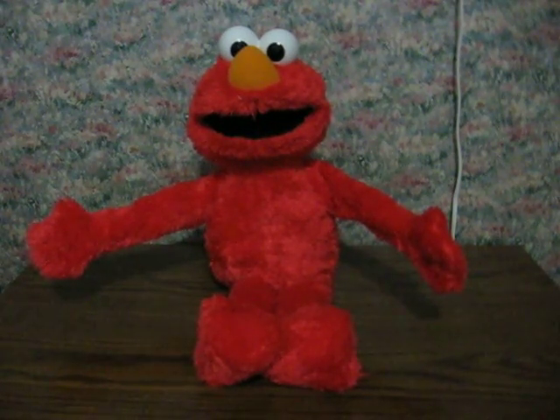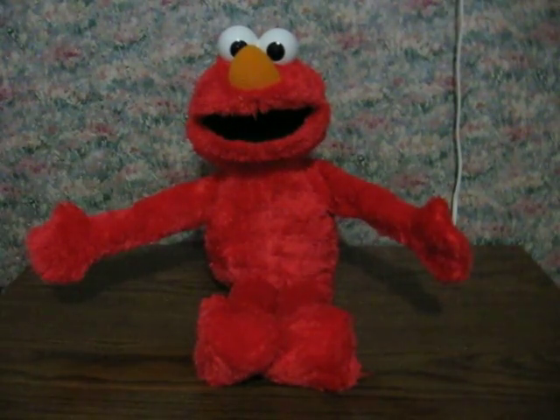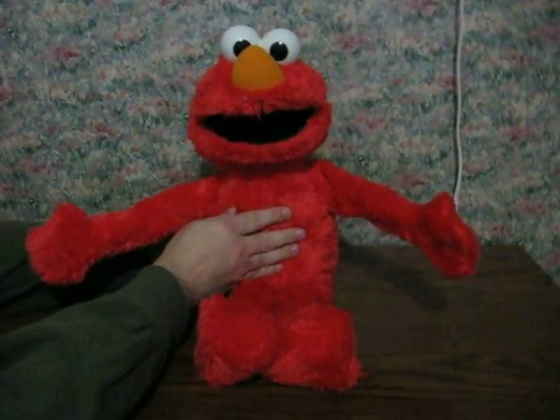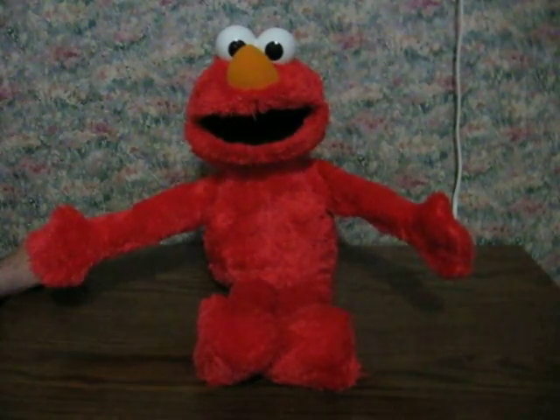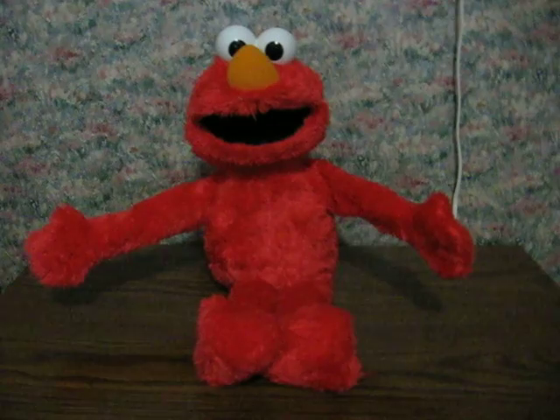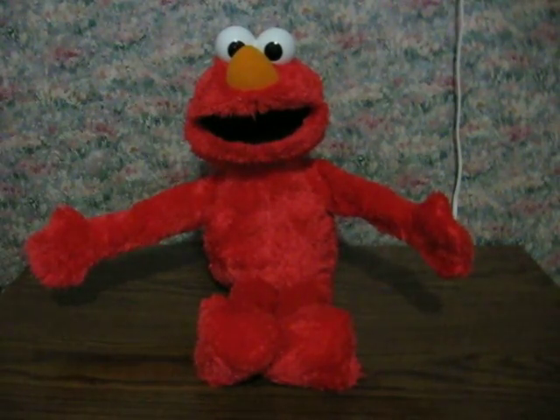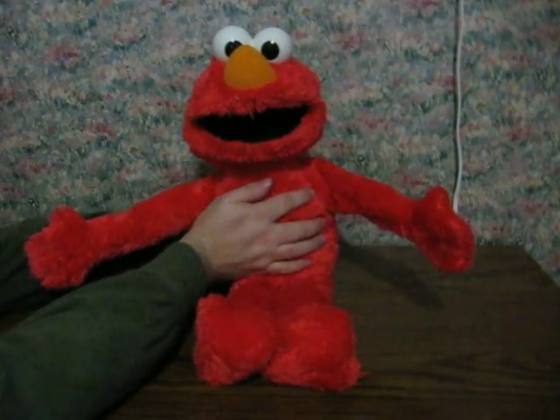Elmo loves you too. Elmo loves you. Hugs are great because they make you feel special. So hug someone you love. She'll show you care. Womp your arms around them and hold them close. Elmo loves...